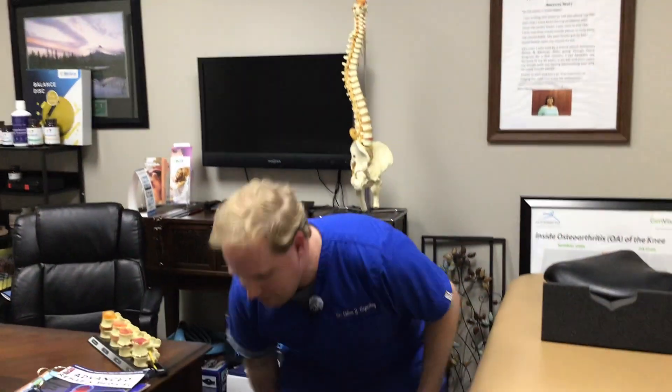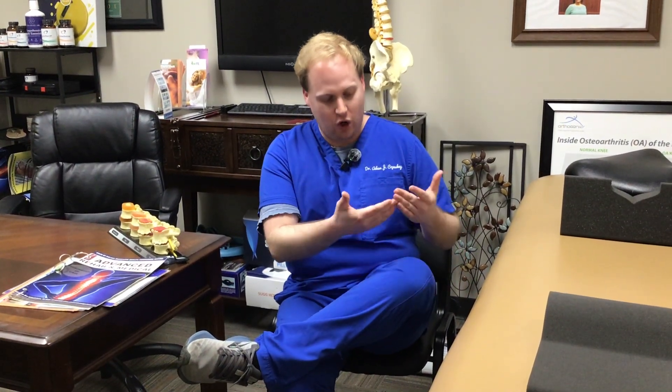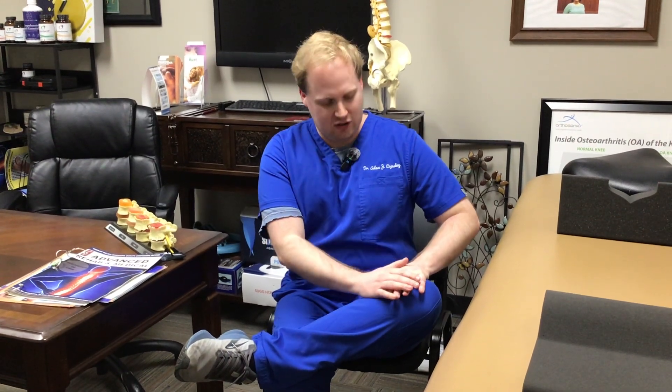So one thing I want to show is just a simple stretch you can do at home to get some motion in the hip and make you feel a little bit better. I'm going to demo on my left hip. We call it a figure four seated stretch. We're going to cross the leg over, and as you can see, I'm really restricted — my hip is tight, this leg is drawing up.